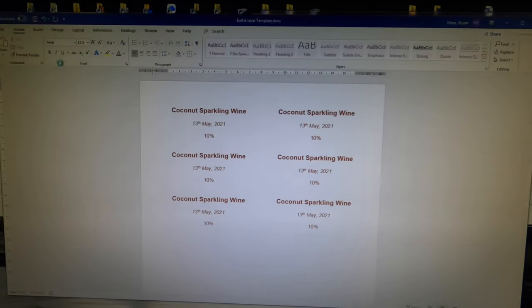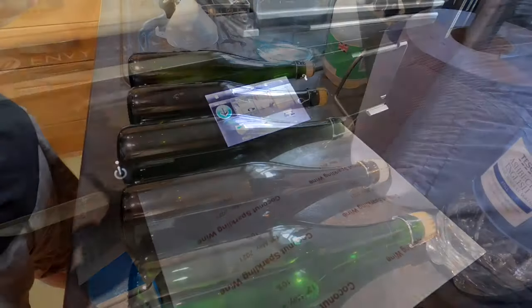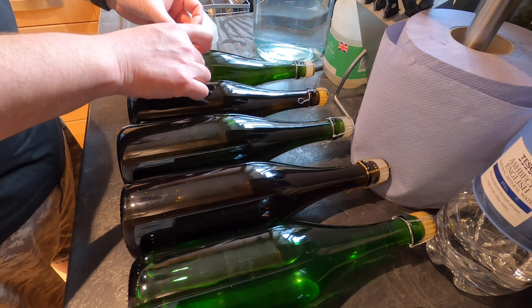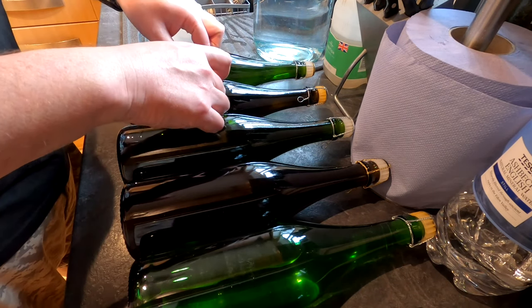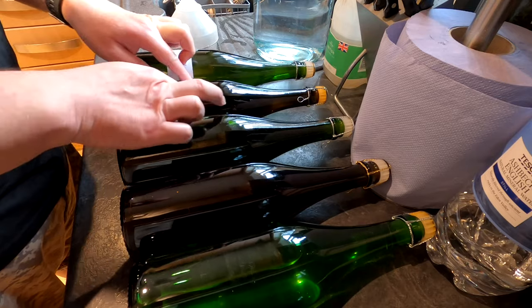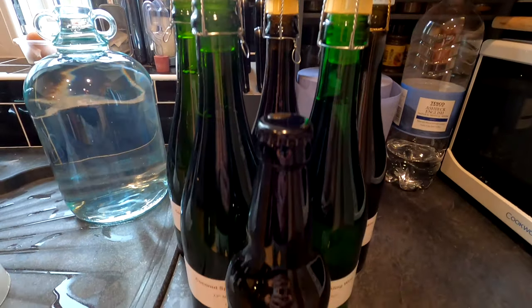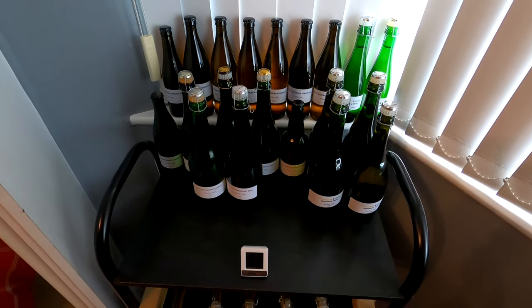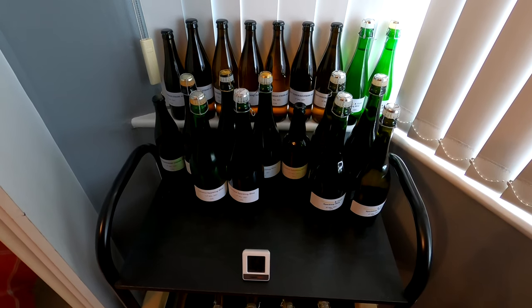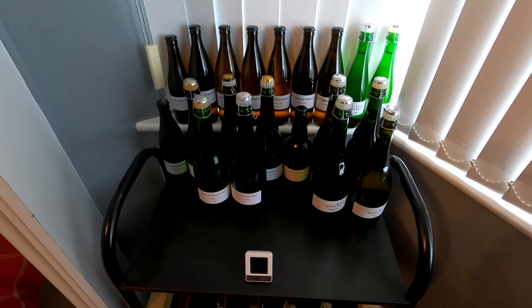I'm just going to print off my labels. Now it's simply a case of popping my labels on as neatly as possible — I like to take a bit of pride in their appearance. And there they are. I've now got my bottles on my conditioning shelves where they will condition and get their sparkle through the yeast that's left inside the wine eating up the brew sugar which I put in there.